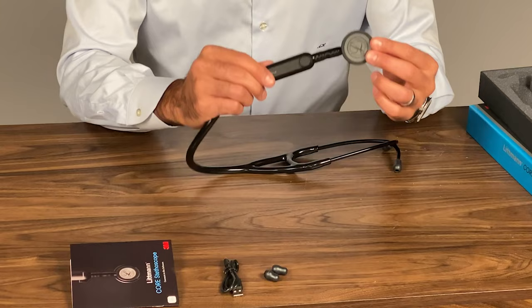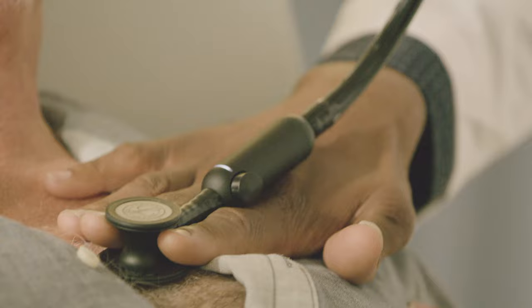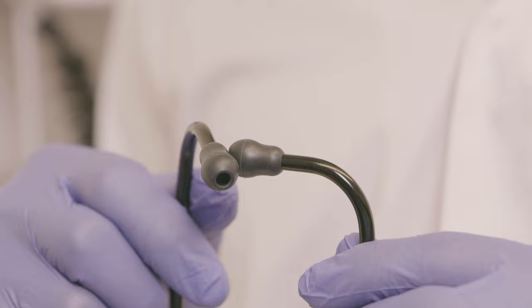The ECHO Core Digital Attachment is an impressive piece of technology that I've been using since it was released. Basically, it has a little microphone on the inside that brings in the sound, cleans it up, filters it, and then sends it through into the earpieces.